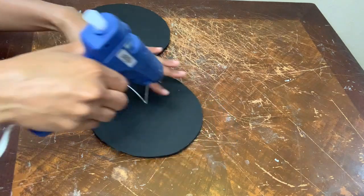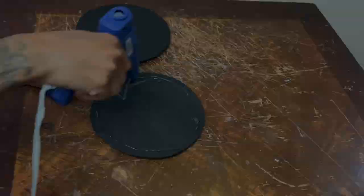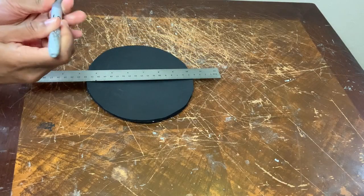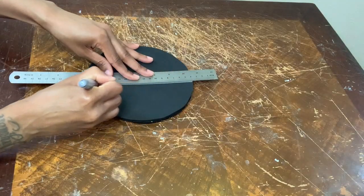These are the two foam pieces that I already cut out and painted, and now I'm just gluing them both together. Next I'm taking my ruler and my silver Sharpie to trace a line down the center, and then I'm going to cut it with my exacto knife.